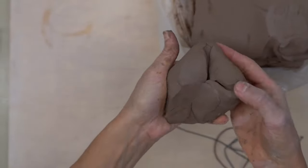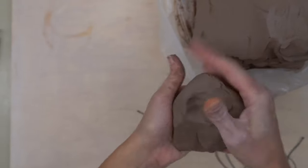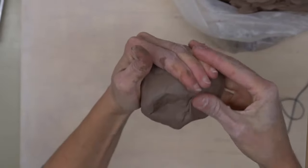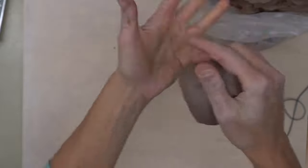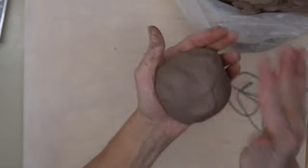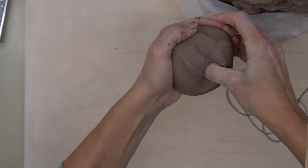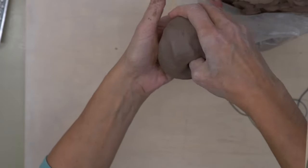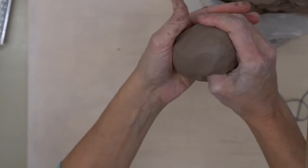If you get any folds in your clay, you want to smooth that out, getting as little air pockets in there as possible. It doesn't have to be perfect. Once you have your round shape, take your thumb and stick it right into the middle. Go about a half an inch to a quarter inch from the bottom, and you can sense where you are by using your fingers on the other side.